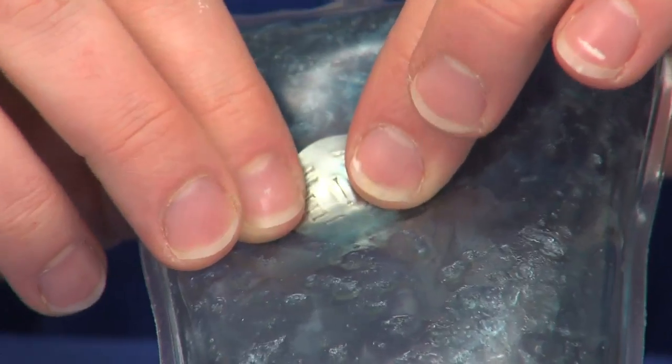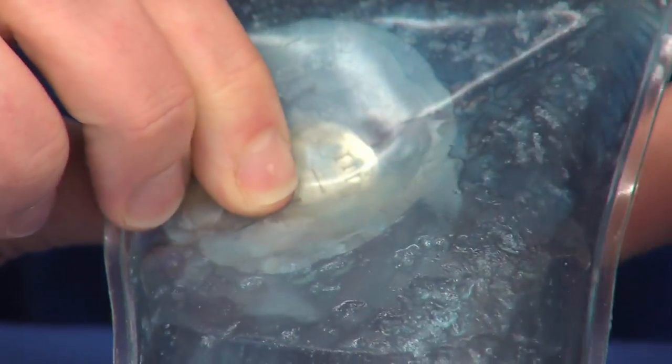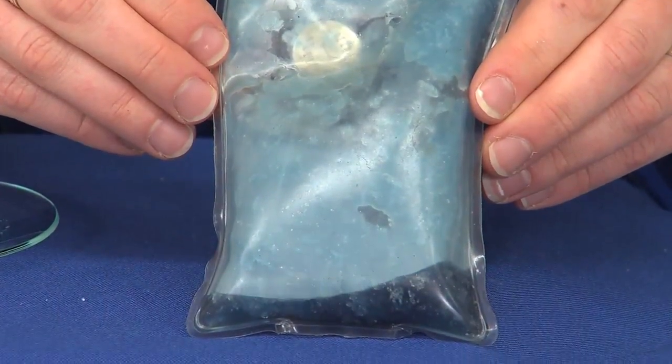When the flexible metallic activator strip inside is bent, it releases one or more tiny particles of metal. This creates a nucleation site for crystals to form, and so triggers a crystallization reaction which also releases large amounts of heat. To reset it you just have to boil the package and it can be reused dozens of times.